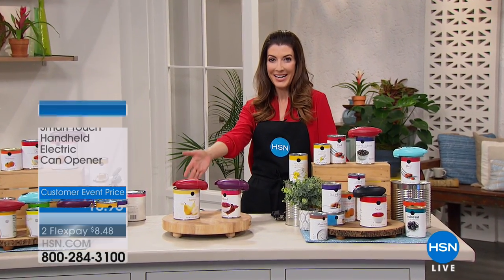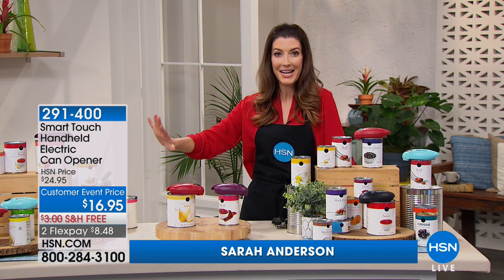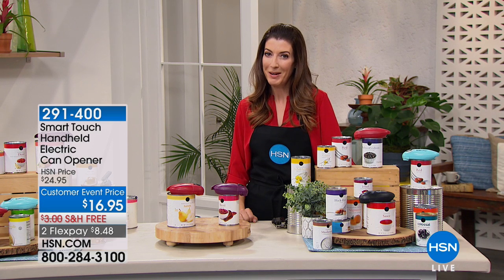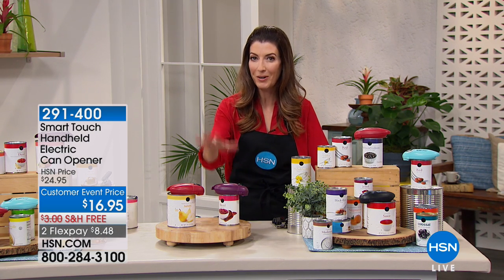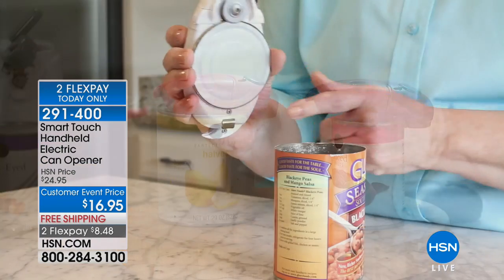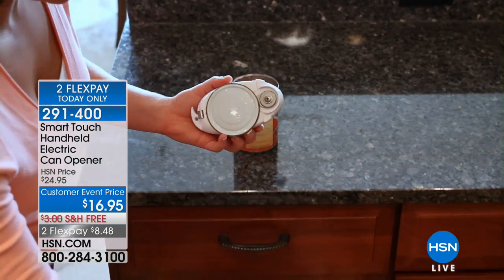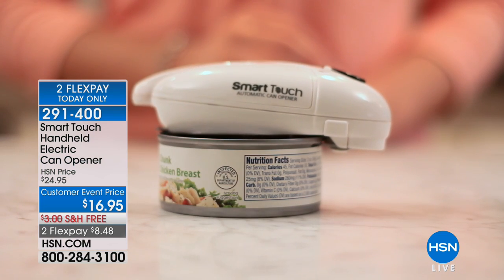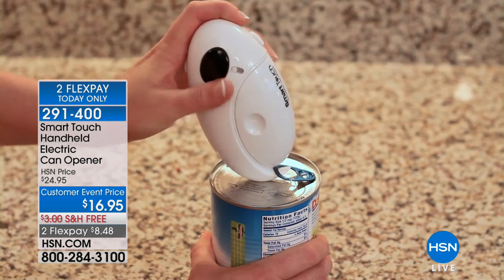This is where I like to start my Saturday morning in the kitchen. Maybe you're getting ready to make breakfast, maybe you're planning an entire feast for the whole family, but you can't open that can, you can't open that jar. My name is Sarah, we're live in Studio D, and we have the Smart Touch automatic can opener back for the first time in almost six months. It's so easy to open your cans, your bottles, your jars, and today we have a customer event price that's 30% off — $16.95.